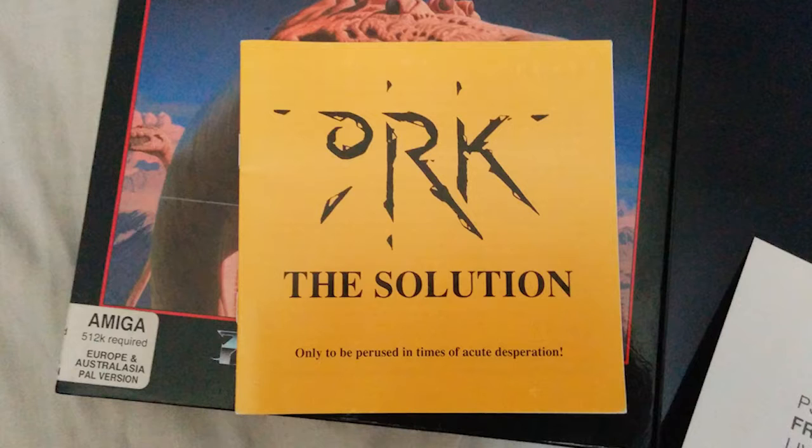When I bought this game on eBay recently, the solution came in the box luckily. I've seen just the solution book on sale for about 50 bucks. I had trouble finishing this game as a kid, and even as an adult trying it again, I found this solution book to be essential — just for one section, which I'll show you in this video.